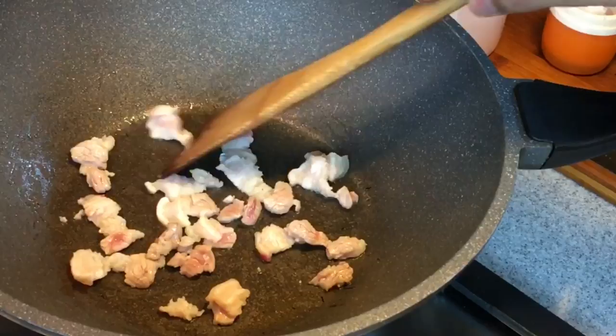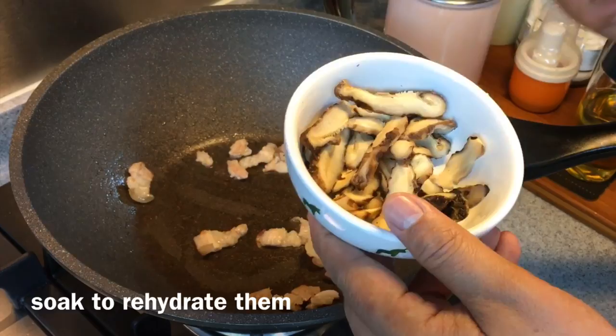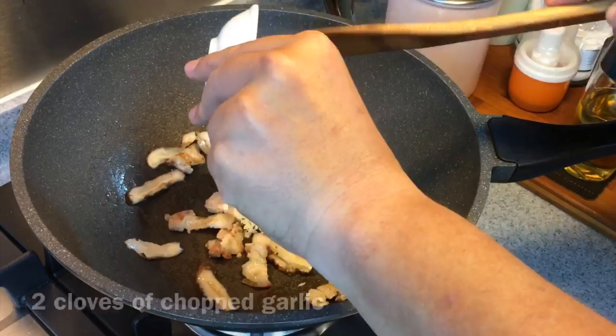When they have started to brown, I'm going to add in mushroom. There are two pieces of dried mushroom — I've soaked and hydrated them and sliced them thinly like this. We'll put them in. Add in also two cloves of garlic, chopped. Fry them for a minute or so.